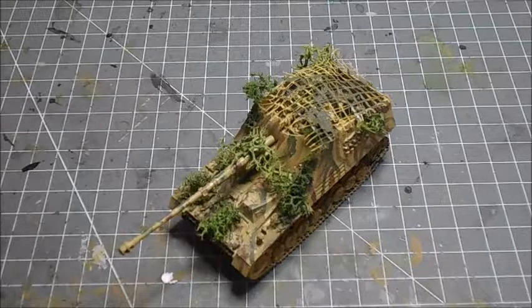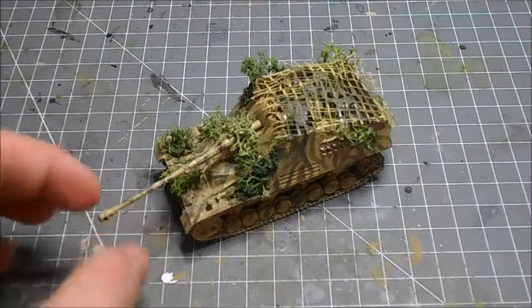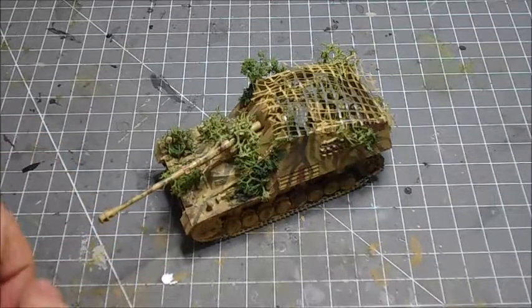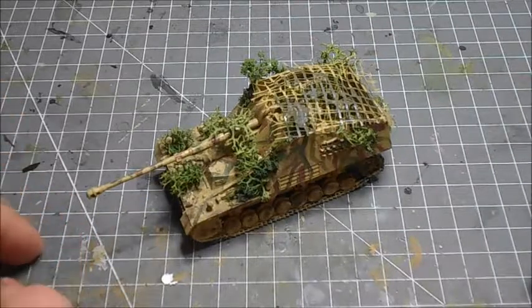So it was a German tank destroyer — other tank destroyers include things like the Jagdpanther, Jagdpanzer, Jagdtiger, stuff like that. It was developed in 1942.